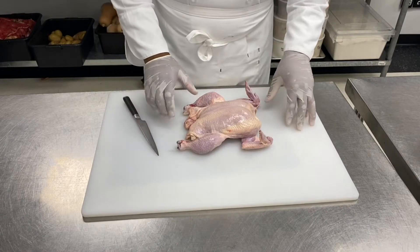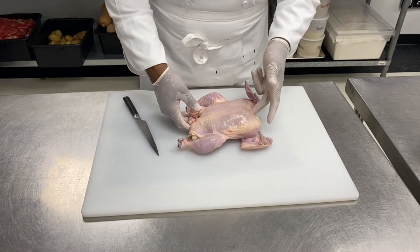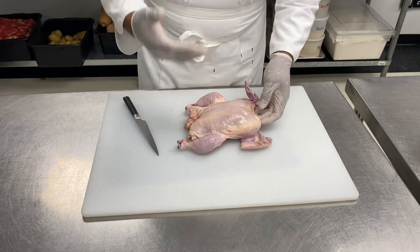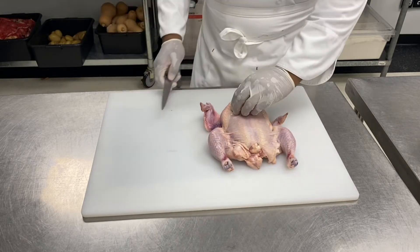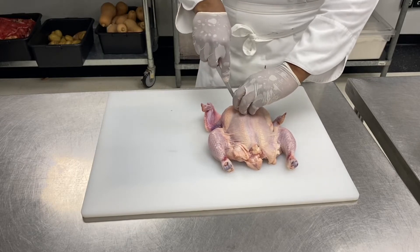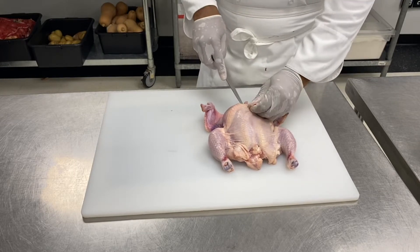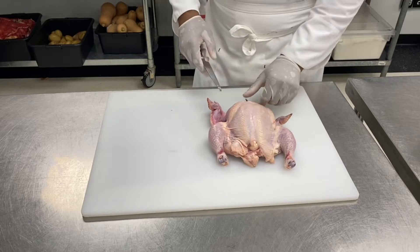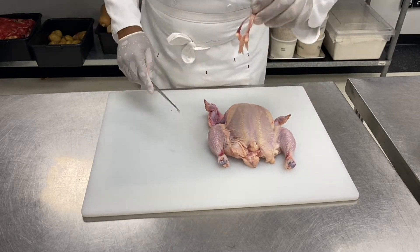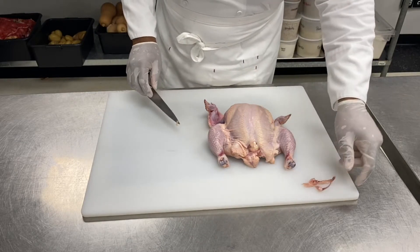The first thing we will do with the chicken is remove the wishbone. Every time we get a chicken, a turkey, or a duck, we have to remove the wishbone. Next to the back, next to the neck, we're just going to cut through and get our wishbone out like this.